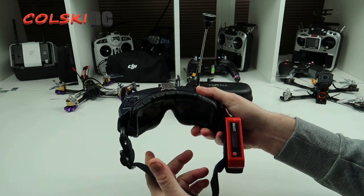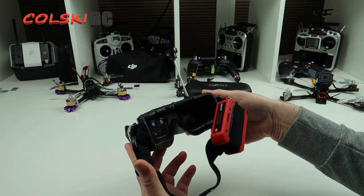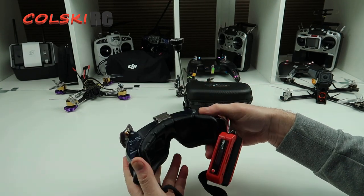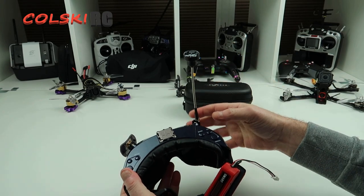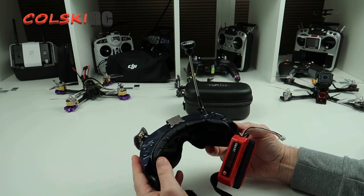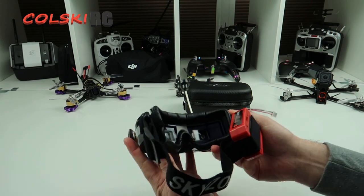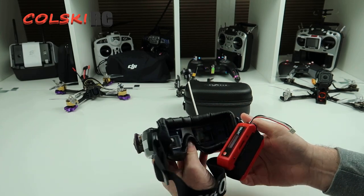You have to take my word for this — these things are amazing. The image quality through these is fantastic. It's not the quality of a DJI HD system or even the Fatshark Byte Frost system, but for normal analog FPV, these things are fantastic.